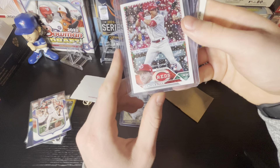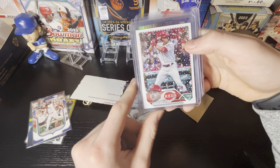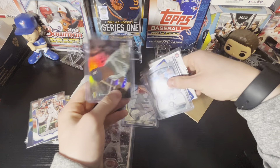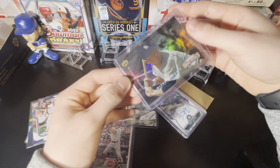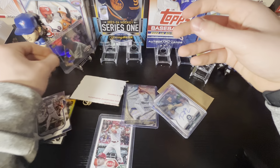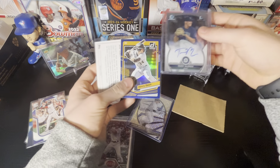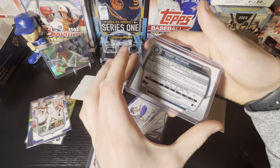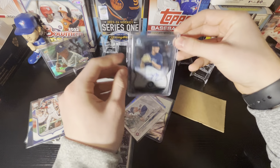Spencer Steer rookie from Topps Holiday — trying to see if it's a short print, doesn't look like it. Nice Mickey Mantle here, and I got an autograph too, we'll do that in a second. This Mantle is from 1994 Upper Deck — I like that card actually. It's very refractory, says Electric Diamonds — so nice card. And Teddy McGraw here — rookie autograph, with Henry Davis and Suzuki on the back. Teddy McGraw, the third-round pick from the Mariners in this past draft, so definitely like that.